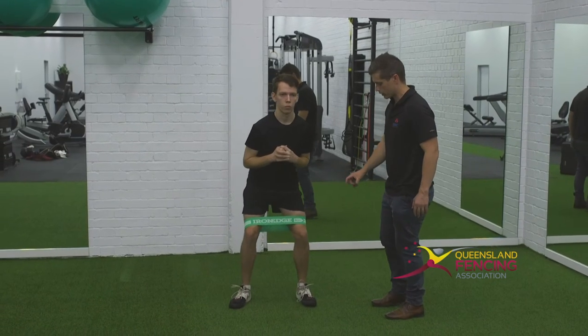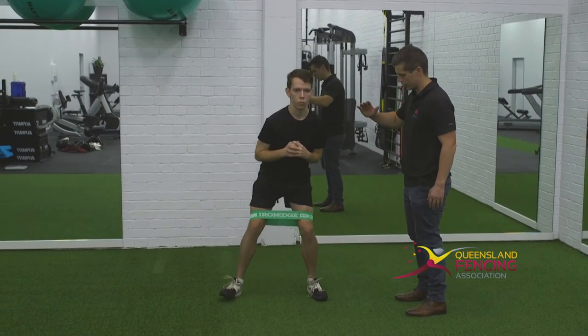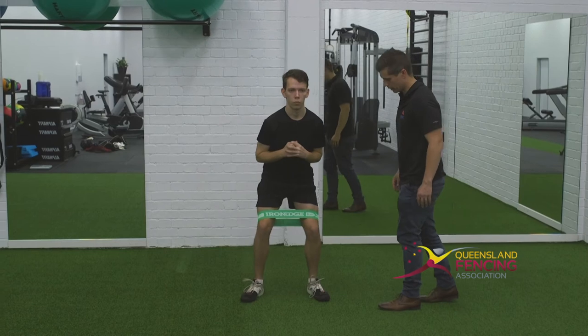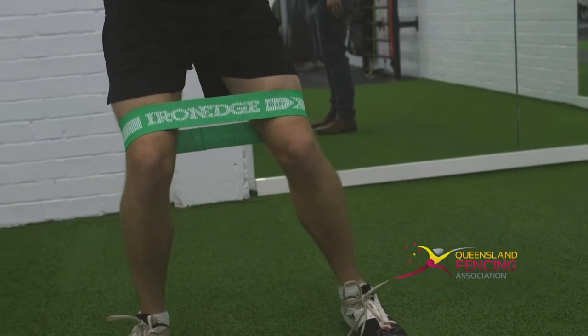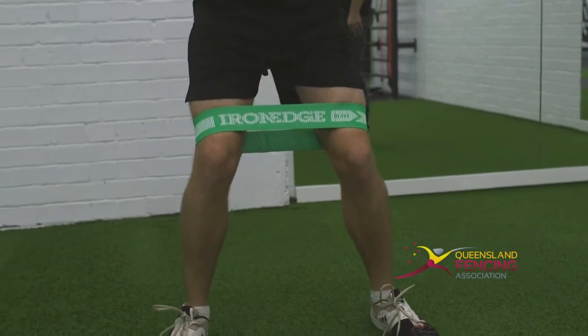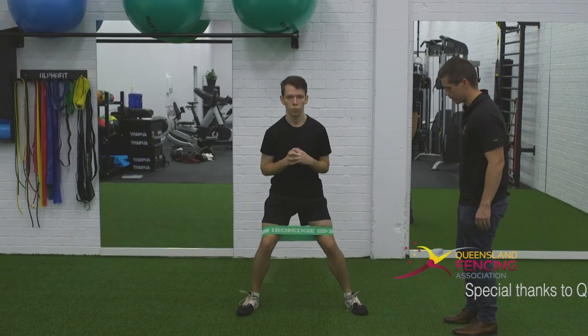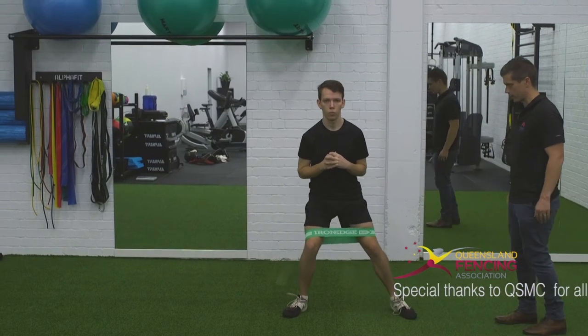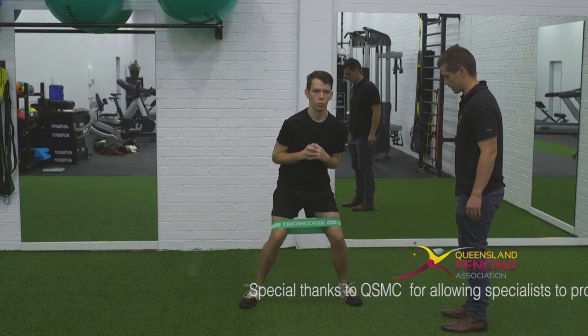Focus on keeping that foot nice and straight on your right side there, and keeping that lean over at the body. Another thing you really work on in this exercise is trying to stop the body rocking from side to side as you're stepping — move from your hips. Come back towards me now. Focus on keeping that lean over, feet pointing straight ahead, and control that upper half of your body.